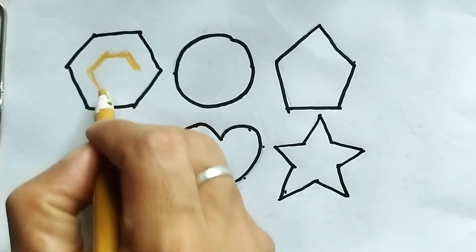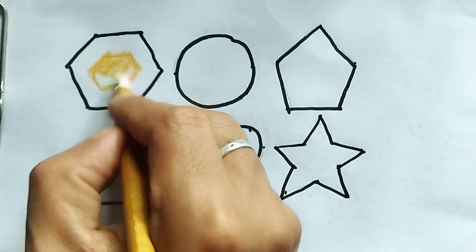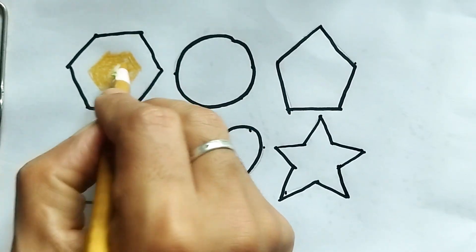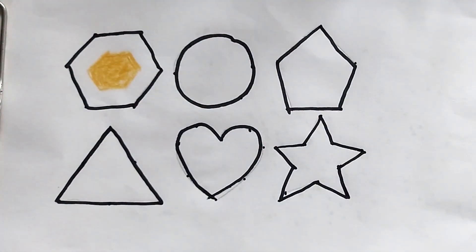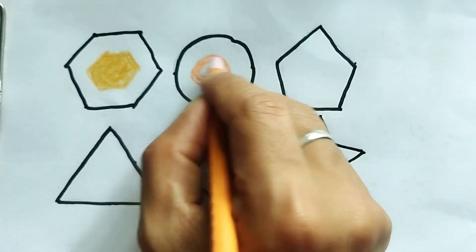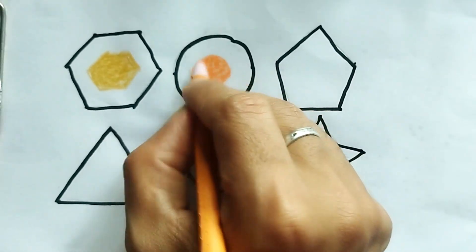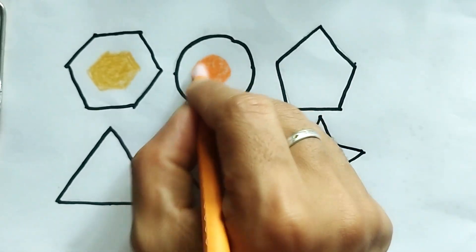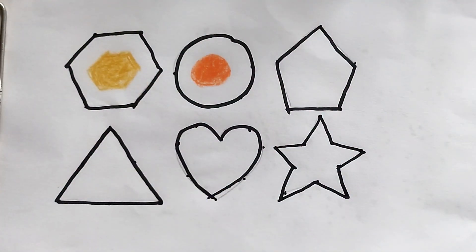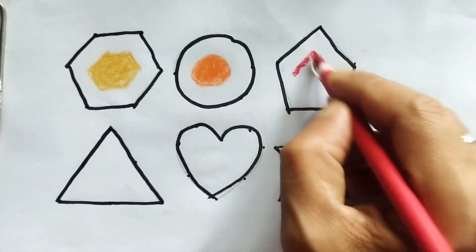Now I am coloring. This is golden color — golden color hexagon. This is orange color. Orange color circle.